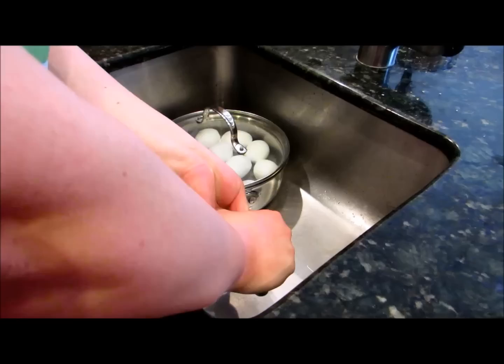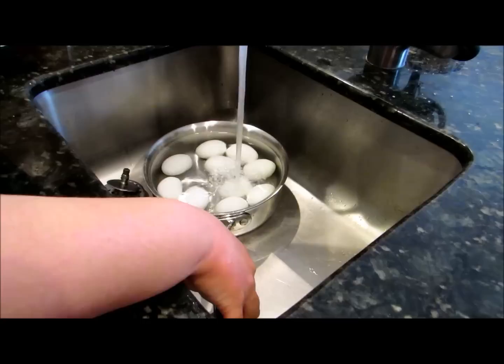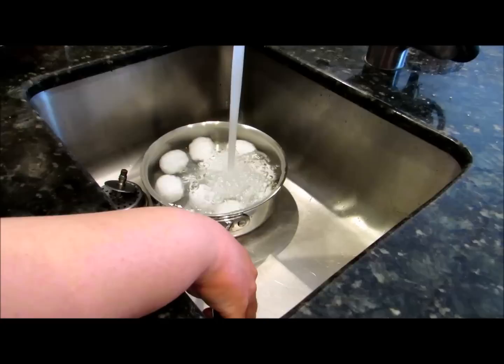Now we're going to take that pan and put it in the bottom of the sink with adult help. You're going to take the lid off and just pour cold water in until it's flowing over for a few seconds.